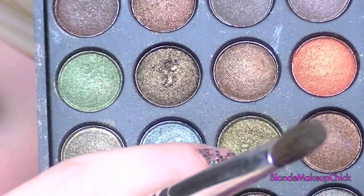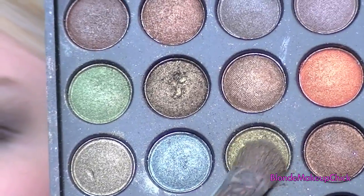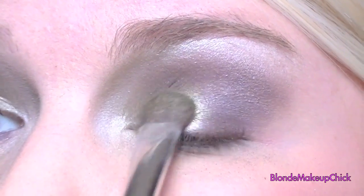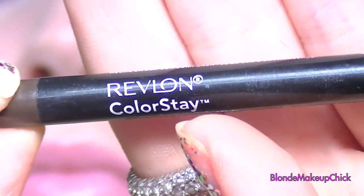Now I'm going to be taking these two green colors and mixing them together with a larger brush, and then I'm just going to be applying that straight onto the lid on the first half, and just kind of pat that color in. I love the green — it makes the green pop.